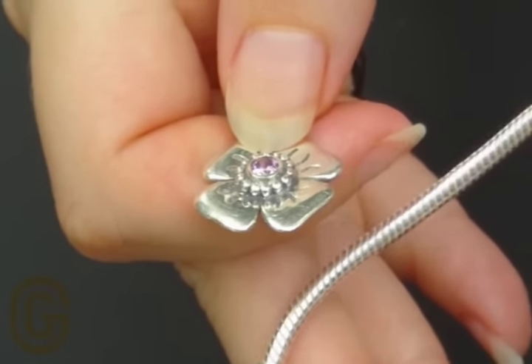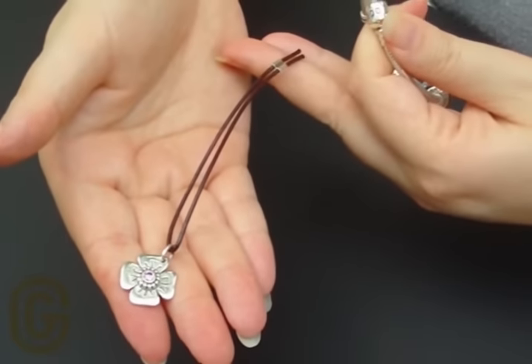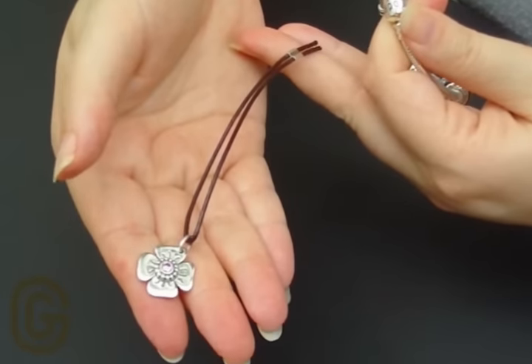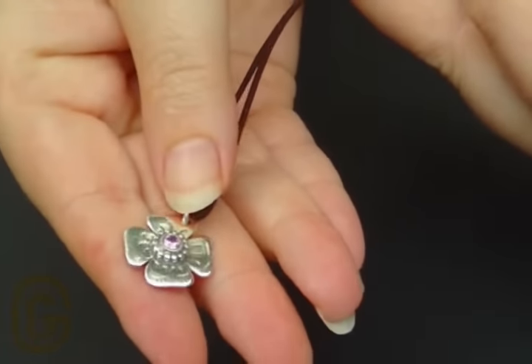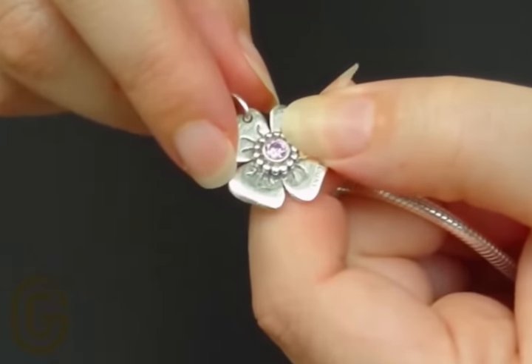Most ladies find the second way to open a bracelet easier. The second way is using the Pandora Clasp opener. The Pandora Clasp opener looks like this. The side of the clasp opener is used to open the bracelet.